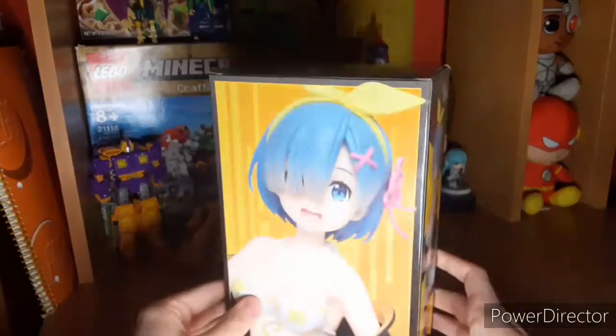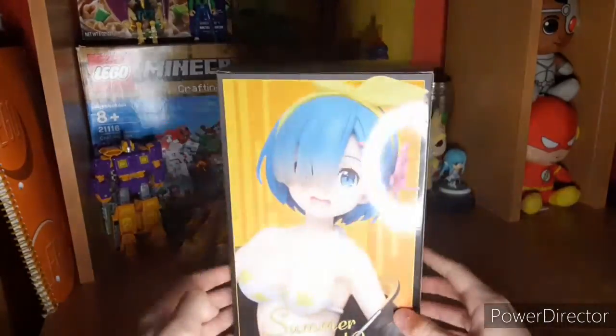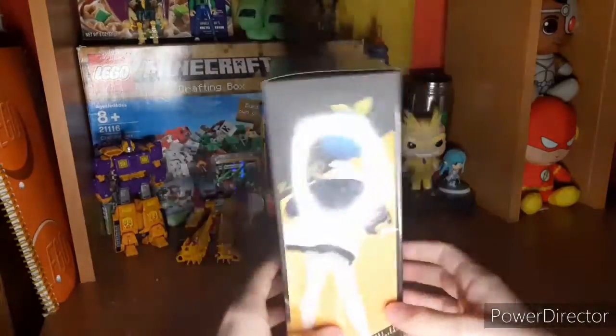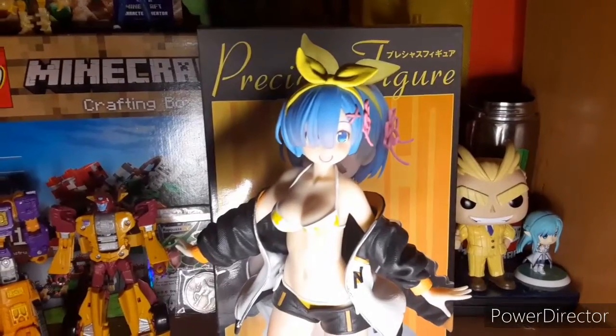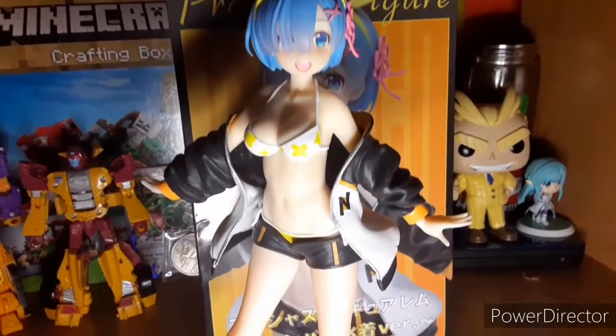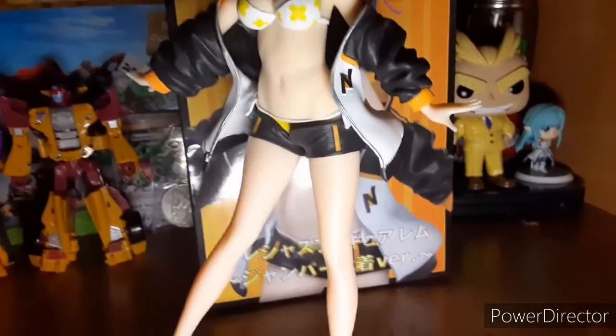Instead of me actually talking about the figure and showing you what it looks like — I'm really bad at doing that — I'm going to dub some music over and kind of show you guys the figure like I did with the Asuna figure.